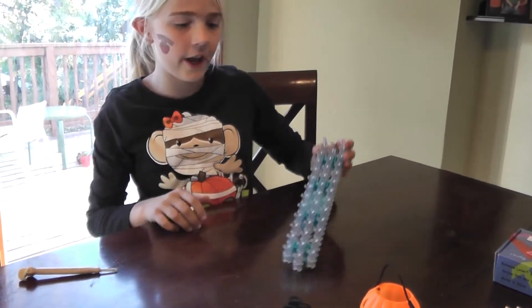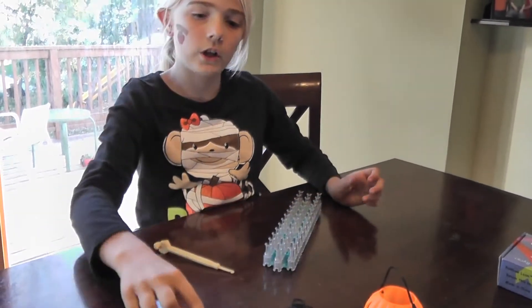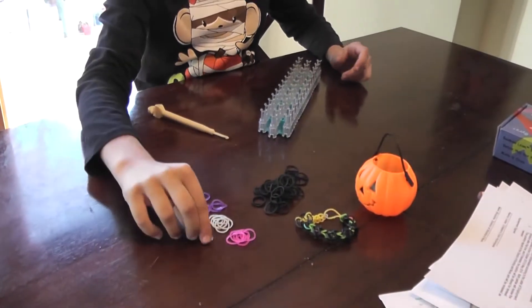You are going to need your loom, your hook, your colors, and a C-clip.